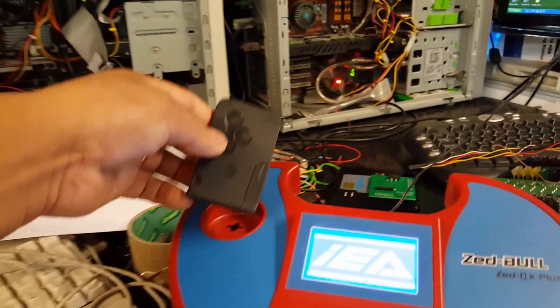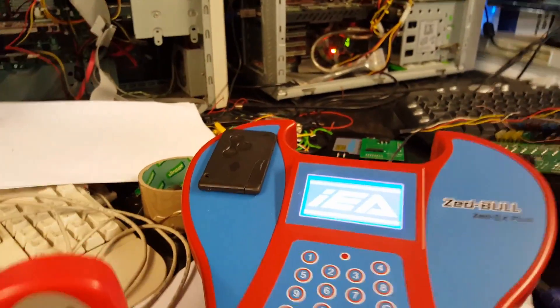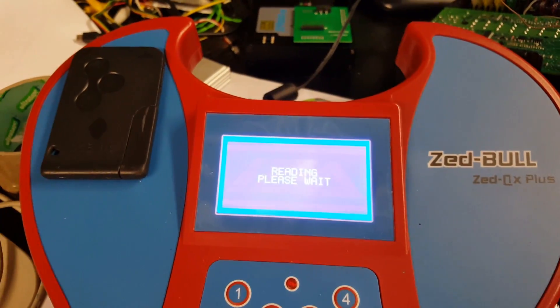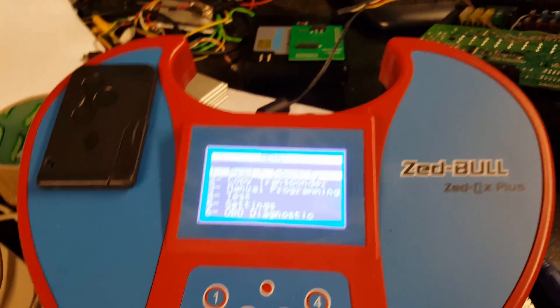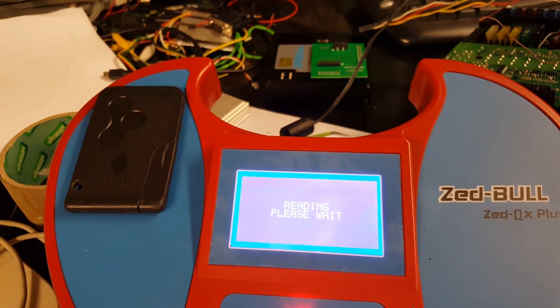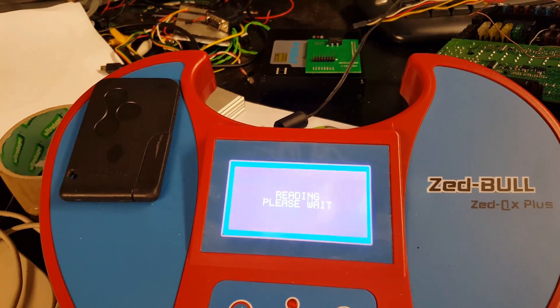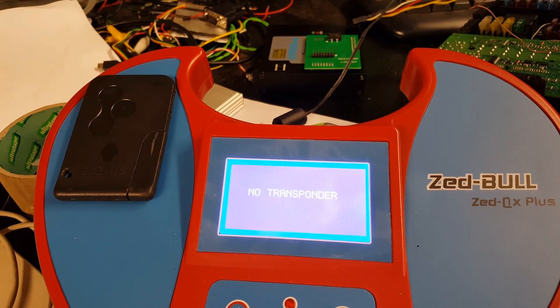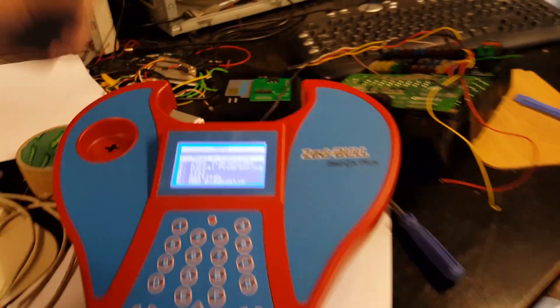I'll put the key in the transponder tester and press read. It comes back saying 'no transponder'. It doesn't matter how many times I try, it just keeps coming up with no transponder.